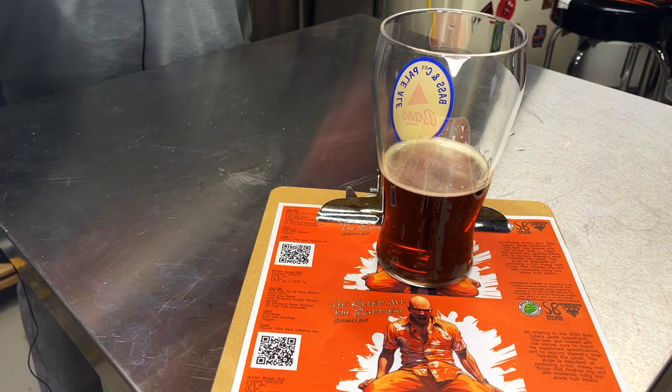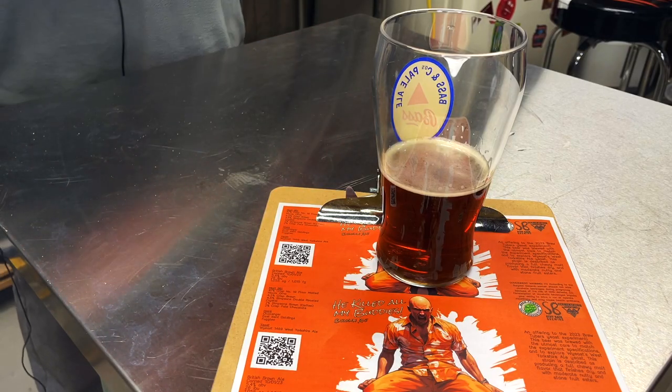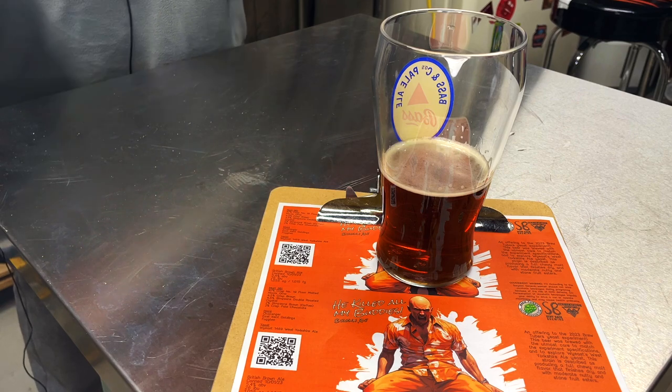That's it for the recipe recap. Here's the beer — I'm going to reset, and I'll come back with the next video where I'll taste the beer and share my thoughts on it. Thanks for watching.